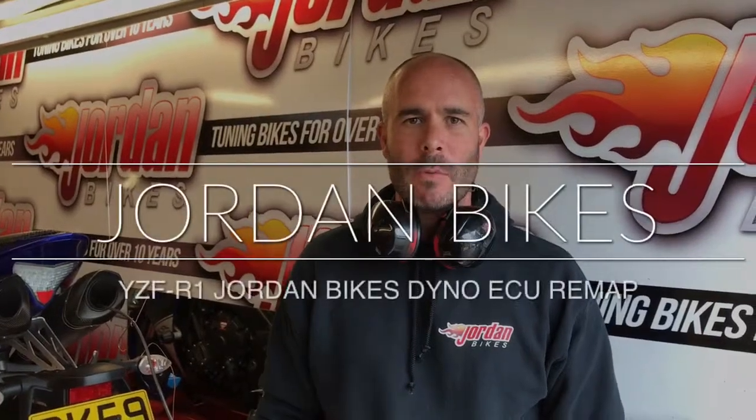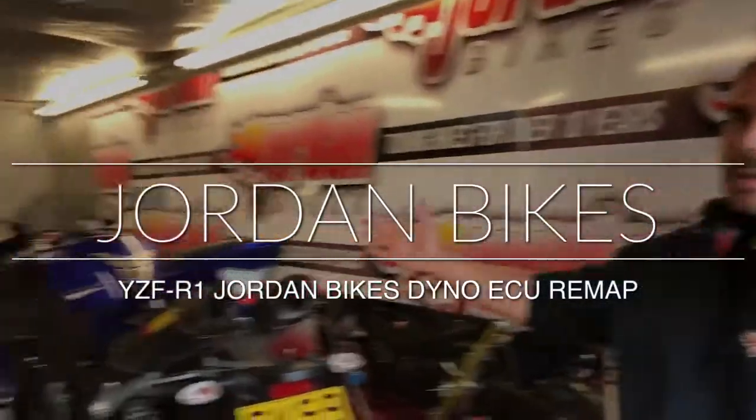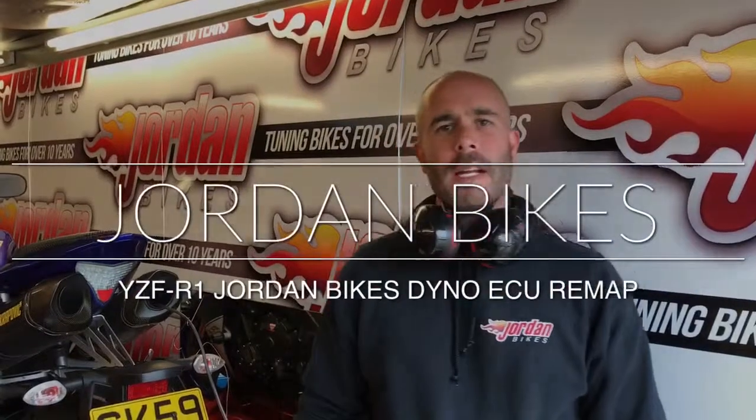Hi, it's Nick at Jordan Bikes in Leeds and we're in our dyno today. We've got a cross-plane crank R1 2009 model in for a bench ECU flash. We've reamed out the ECU, de-restricted a few things and stuck it on the dyno, so we're going to do the final run and tell you what extra power and torque we've achieved and how we've done it.